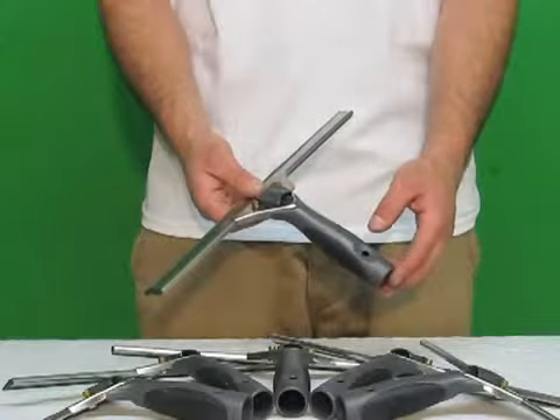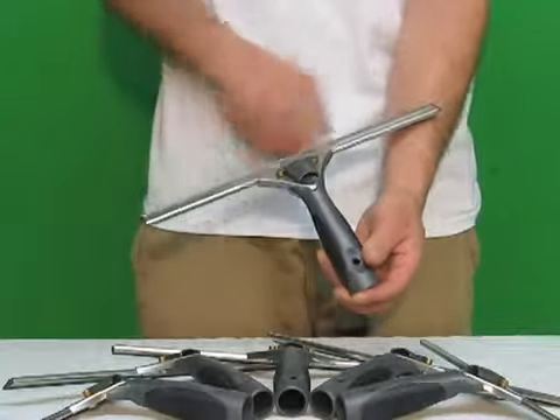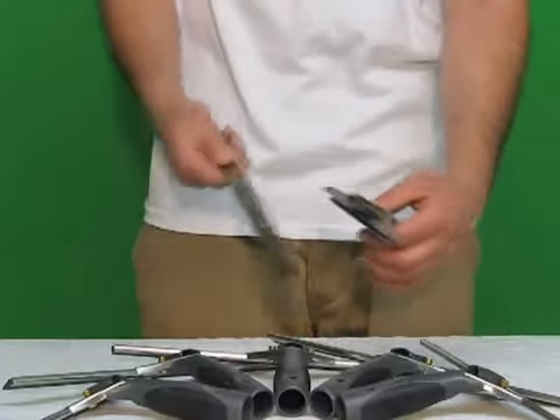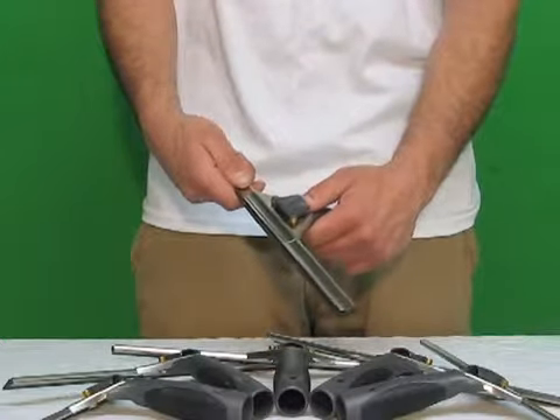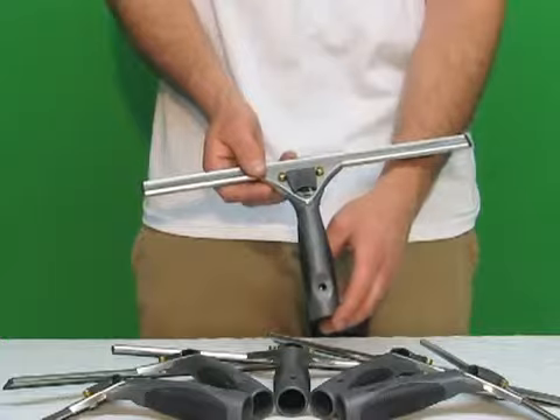This is the Edirei Pro Grip Quick Release Handle with squeegee, blade and channel. Flip of the thumb releases it with ease, slides right back in, clips back down. Now available from WindowCleaningResource.com.